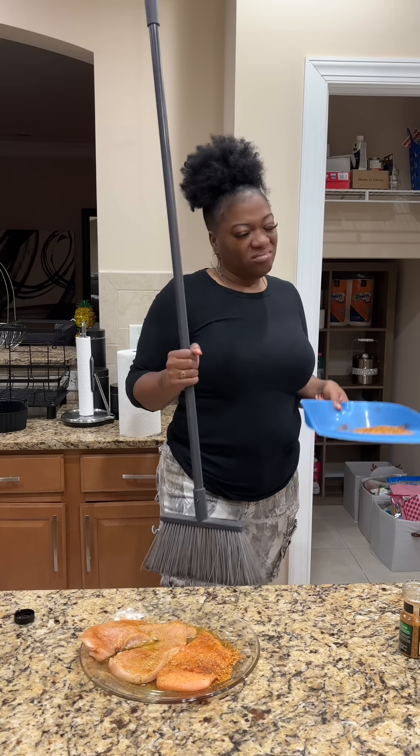Now we're going to try again with the roasted garlic seasoning. Take our meat and flip it over.